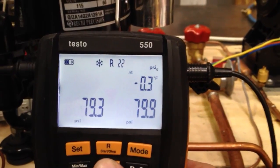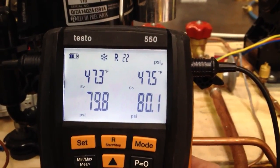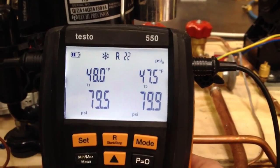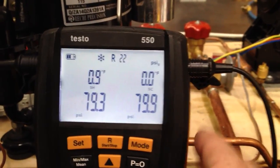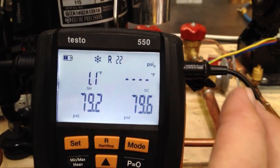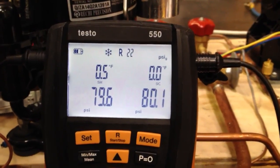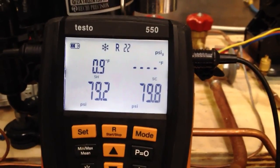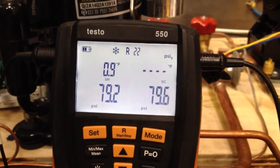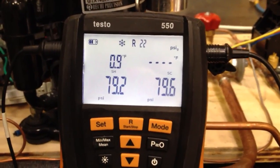Our clamp probes are within three tenths of a degree of each other, so we're really, really close right there. Evaporation temp, measured temp, and nine tenths of a degree of superheat, zero degrees of sub-cooling. So total uncertainty in this thing is less than one degree — that really nails the numbers. When you ask can you be confident in the readings of a digital instrument, the answer is absolutely yes.